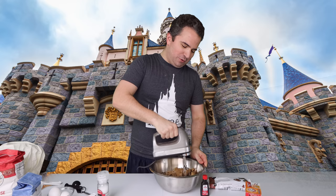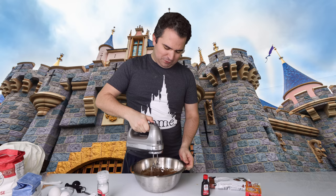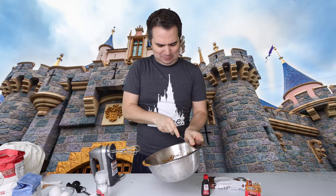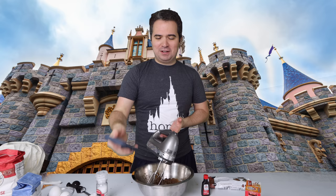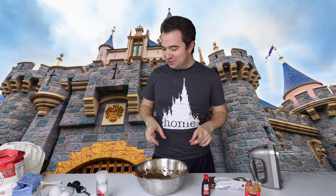Starting off slow to make sure nothing goes flying out of the bowl — that comes from experience. Increasing speed gradually. We've been mixing for a while, but it hasn't really creamed together yet — still a little chunky. I may have done something wrong; the recipe says cream butter, sugars, and salt. I don't see it getting light and fluffy — I think it's because I added the brown sugar too early, but I don't think it'll be a big issue. Taste will tell. Let's move on.